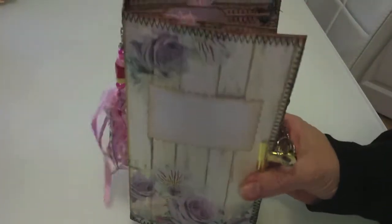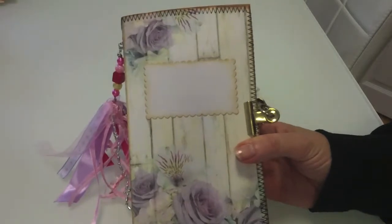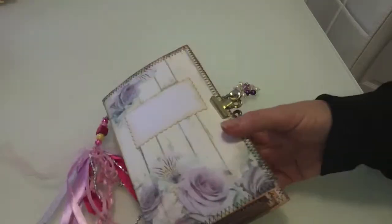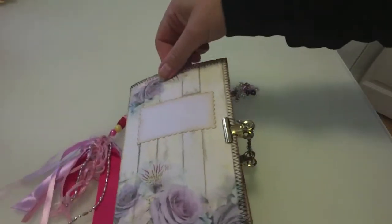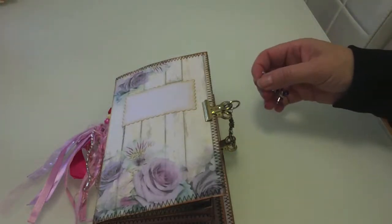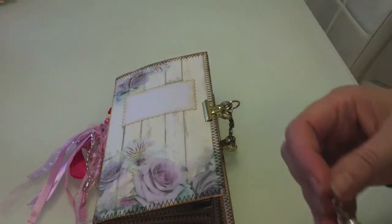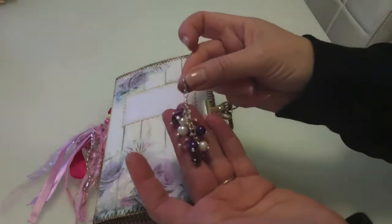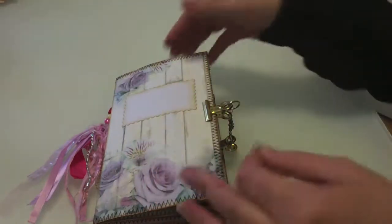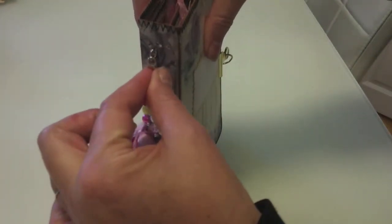It contains three traveller's notebooks. My one that I've made comes with two key charms. One I've done on the side here, attached on the spine, and it's attached with a parrot clasp so it can be removed. I've also made this little purple one with pearls and the little pink beads on it, and that could actually be attached.